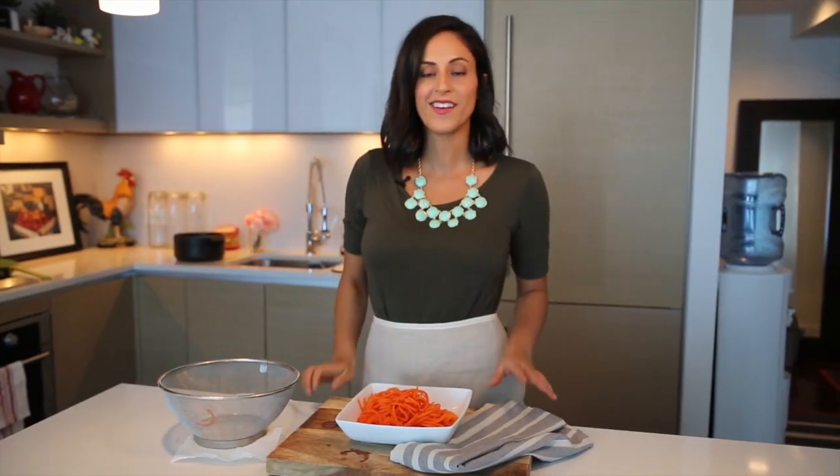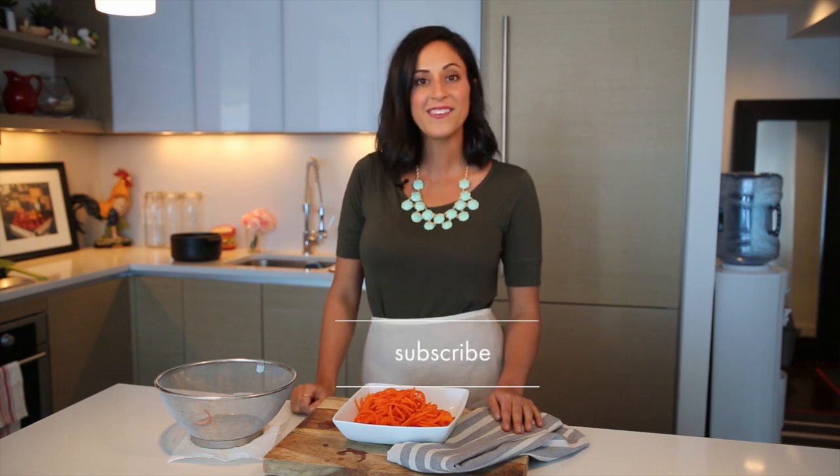And there you have it, boiled carrot noodles, my favorite way to prepare spiralized carrots. For more creative ideas of things to do with your spiralized vegetables, go to Inspiralized.com and make sure you subscribe to my YouTube channel. Thank you so much.